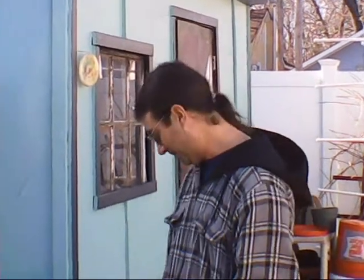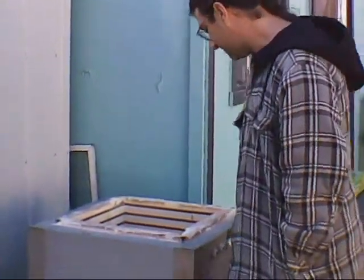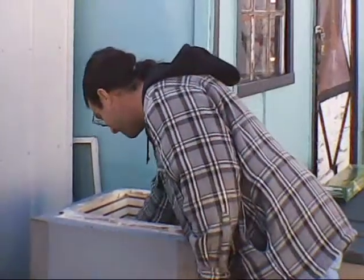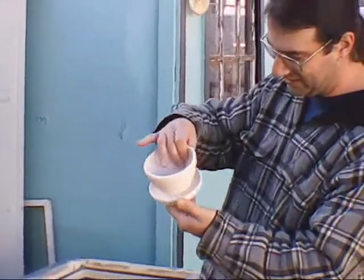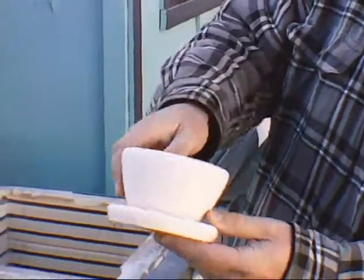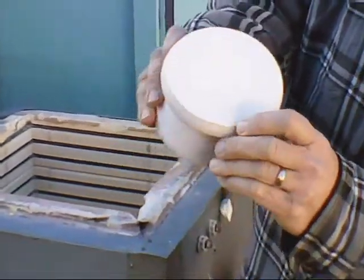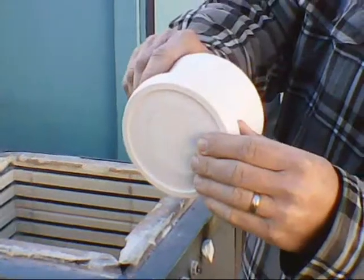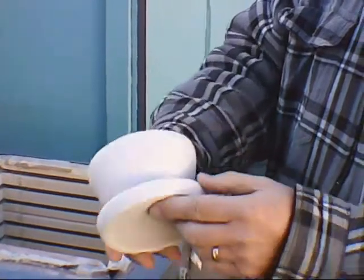I wanted to show you the results of my first attempt at bisque firing in my converted electric kiln, which I fire with propane. This one pot here, which I expected, did crack — but it was cracked previous to me putting it in here. It cracked a little more right here, but I kind of expected that because it was cracked to begin with around the bottom. It does go all the way through, so this might still be good as a test pot to test the glaze.